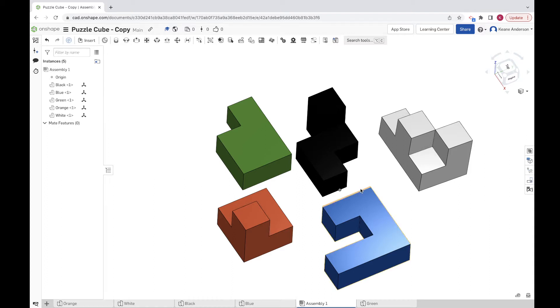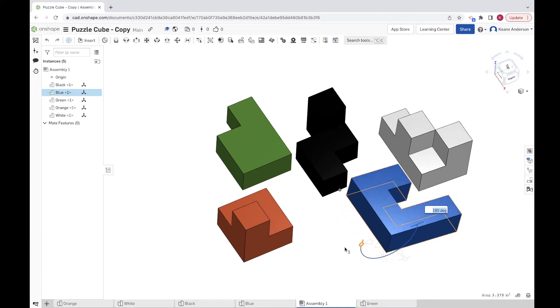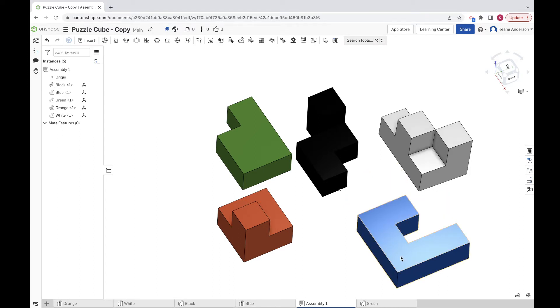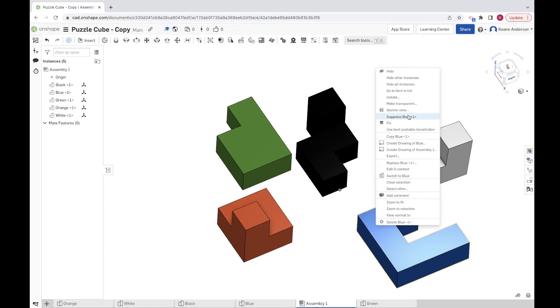What we're going to do is slowly take away those degrees of freedom by bonding and mating the parts together. First thing: pick a base. I'm going to choose the blue piece because it kind of sits flatly at the bottom of the cube and I'll make that my base. But before I can use it, I need to flip it over, so let's rotate it 180 degrees and get that precise.